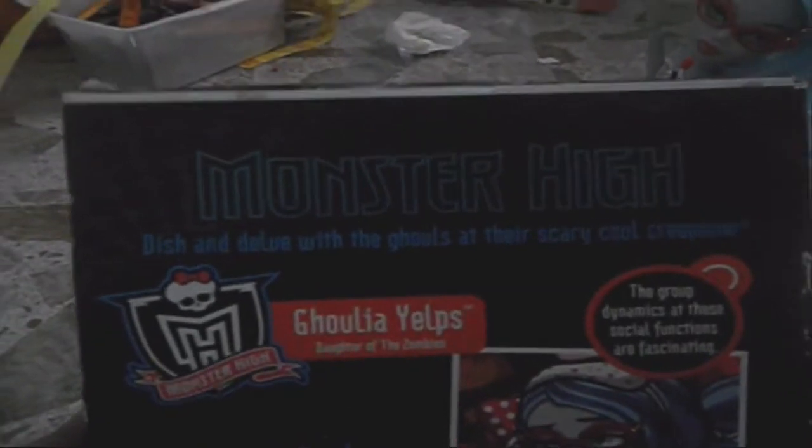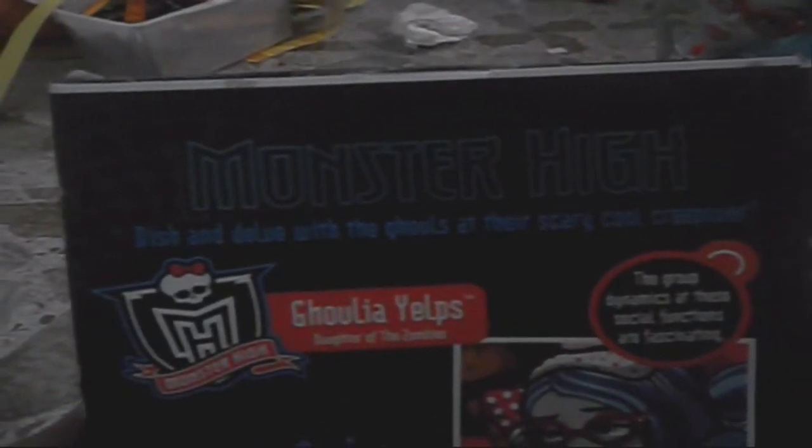So let's start with the box. It says Monster High — 'dine and delude with the ghouls after a scary cool creepover.' Her quote says, 'The social functions are fascinating.' And here's her photo. Golia looks so pretty and I love the Dead Tired doll.